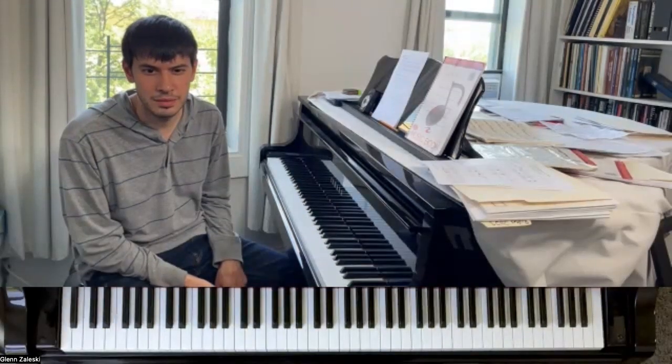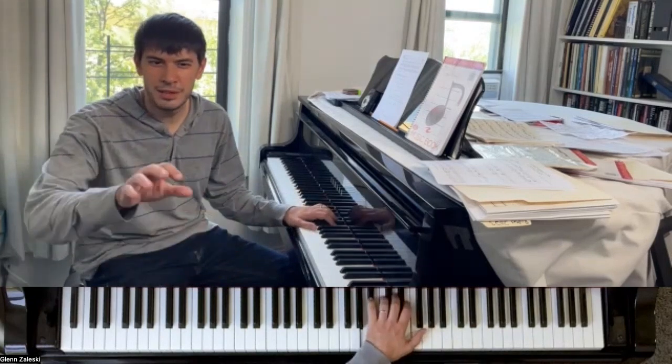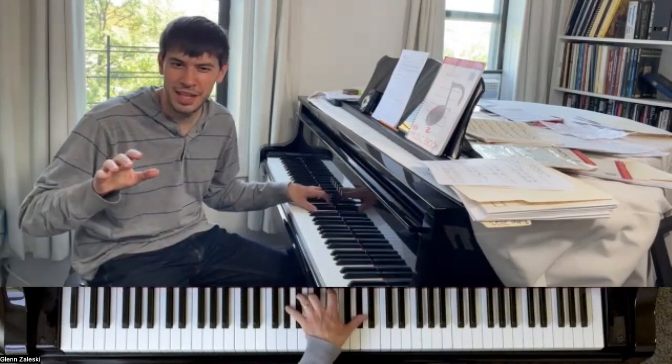Range-wise, it's mostly within an octave. And then, the whole time you're doing that, your right hand is just hanging out. My right hand is just hanging out.